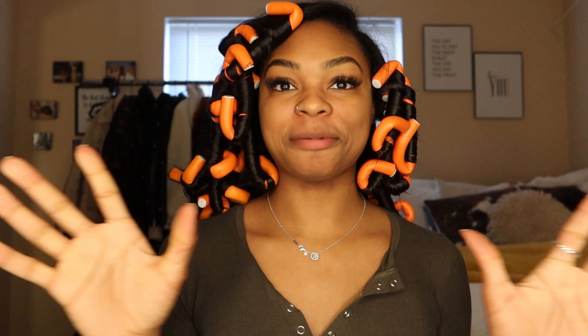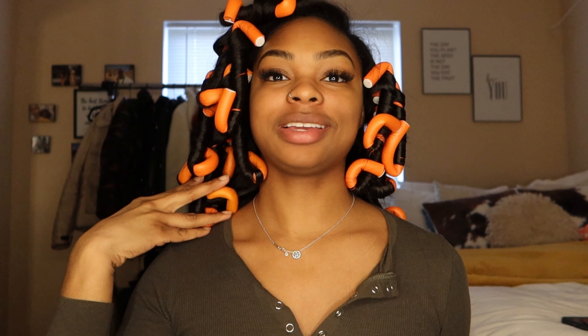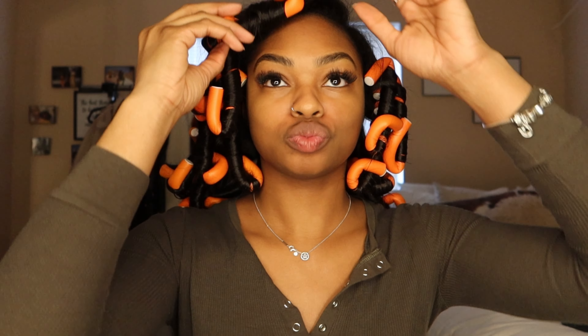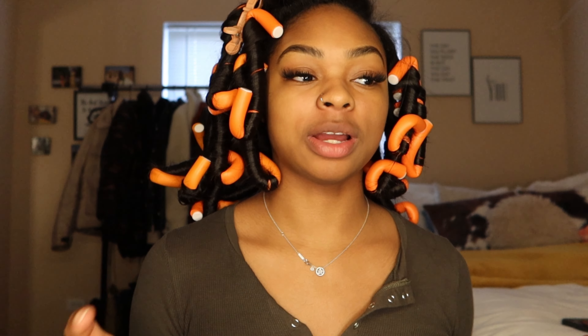So let me go wet my sponges and get everything all set up, and we can get straight into it. I'm back. Let's go ahead and get started with my beauty blender. All I need is my hair to stay out of my face and we'll be good. I think I'm going to clip this one back. I don't know really what I want to do first, but let's get these eyebrows done first.